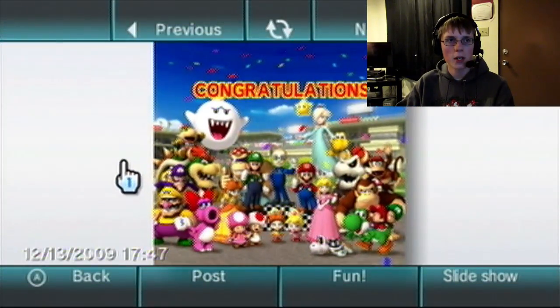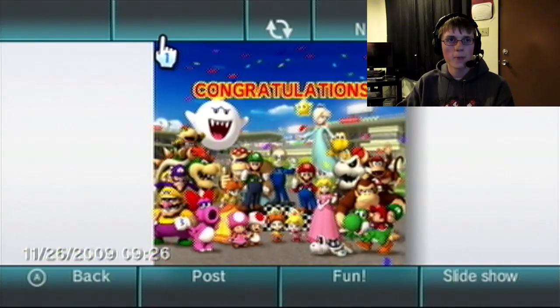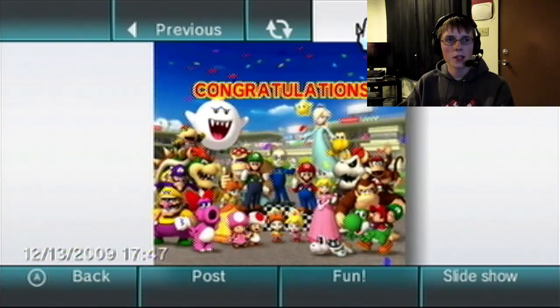I'm pretty sure my file went over to the Wii U, but apparently it didn't.